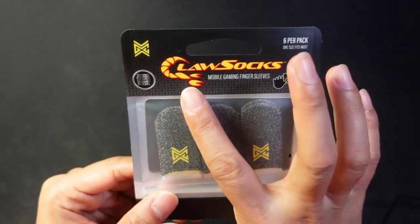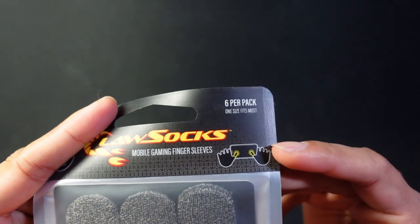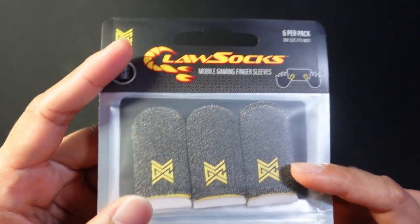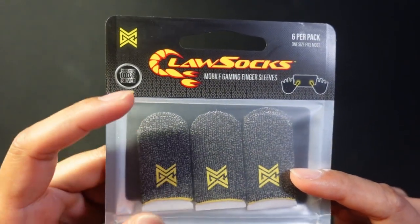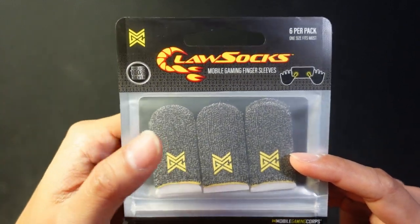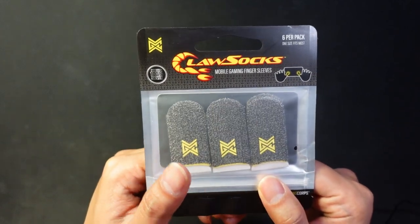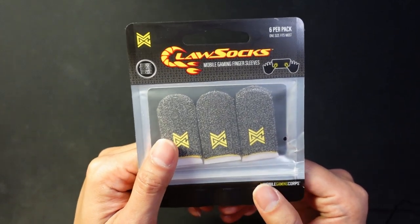Check out what I got today — these are claw socks. They're meant for use on mobile devices like a phone or tablet, but I intend to use these on d-pads because I play a lot of fighting games and after a while I get blisters. So hopefully these will make it a little easier on my thumb when I use d-pads.